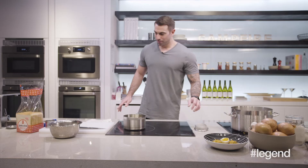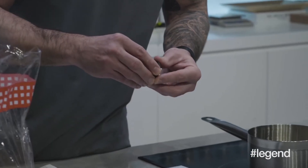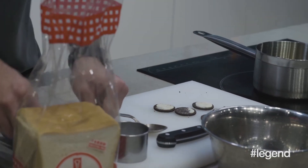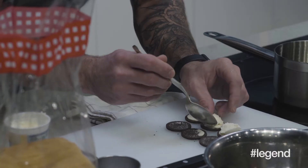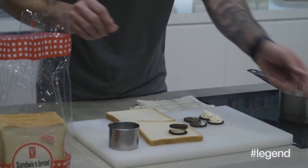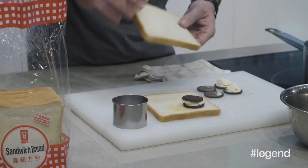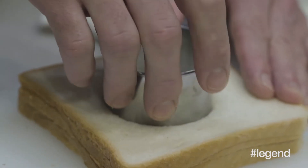Next thing we're going to do is make some deep-fried Oreos — everyone's childhood favorite. We're going to separate the creamy side and the non-creamy side. If it breaks, we've got plenty more. We're going to grab our ice cream, scoop out just a little bit, and place it on each cookie. Now we're going to take the normal white sandwich bread, put together each Oreo, and brush a little bit of egg on here just so it helps it seal together. Then put another piece on top and smoosh it together.